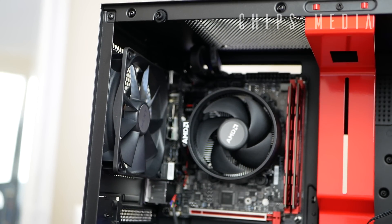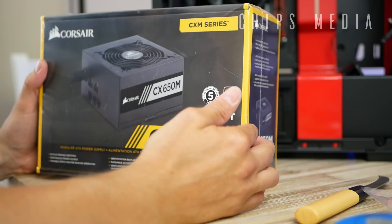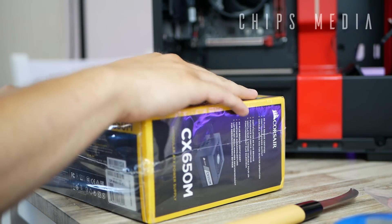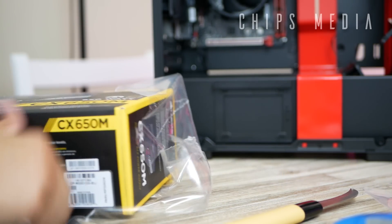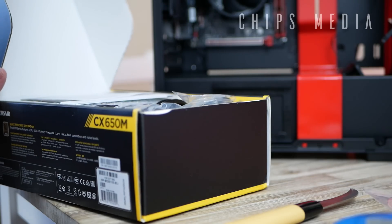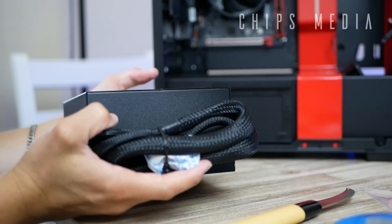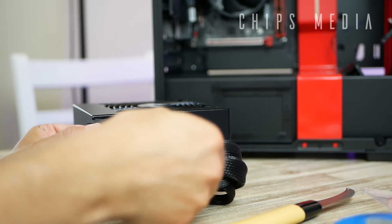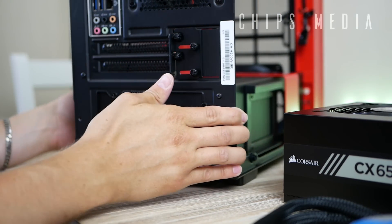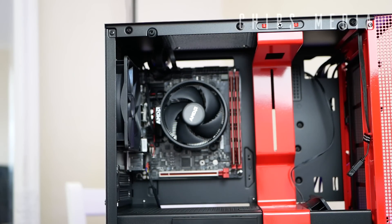It is finally time to bring out the power supply and start feeding the case with cables. In this build we're using the Corsair CX 650M — 650 watts, which is plenty. In fact it's more than enough even if we throw in a GTX 1080. It's always good to have a bit of headroom. This is a semi-modular PSU, which means some of the cables come pre-attached. Always look at the manual or check the motherboard to see where each connector is located.